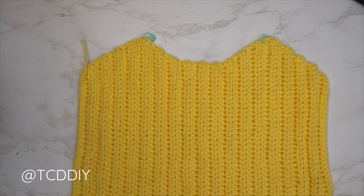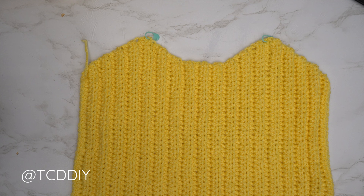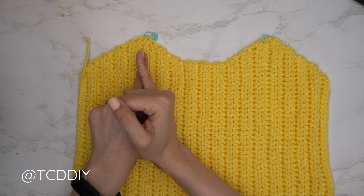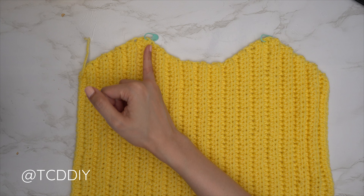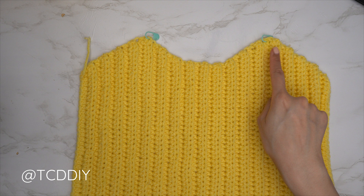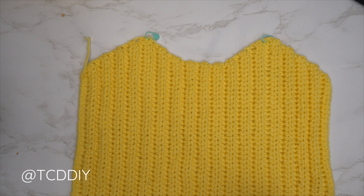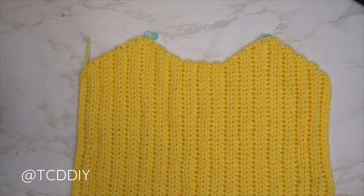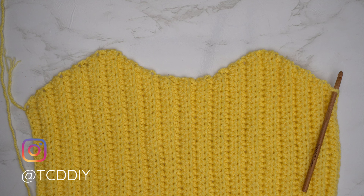Now we'll get started on the back panel — it's done similarly to the front panel, but without the neckline decrease and increase. Start with the same chain, do the same amount of rows with the same increases, then do back loop HDC rows with no increases or decreases for the same number of rows as the neckline section. Finish off with the same underarm portion. Make sure to insert stitch markers into the first and last neckline rows of the back panel so you know where to insert for the straps.